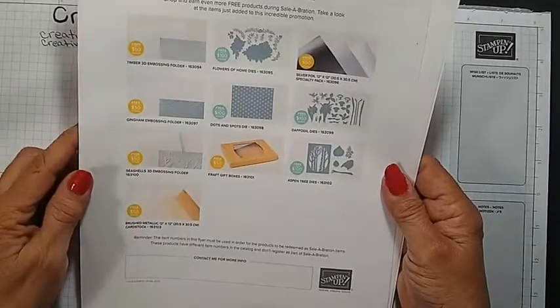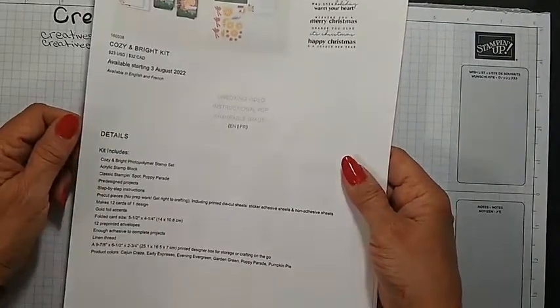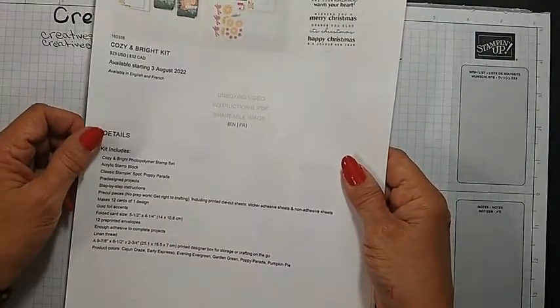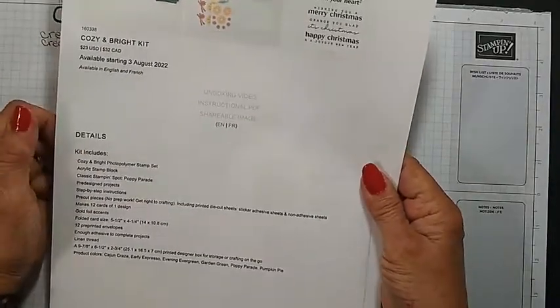And then they have the Craft Gift Boxes. Also right now the Cozy and Bright Kit is available. I believe it's still available — last time I looked it was. It's actually a nice kit. It's Christmas cards.